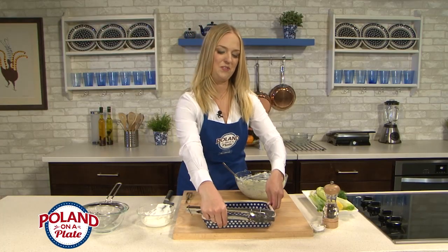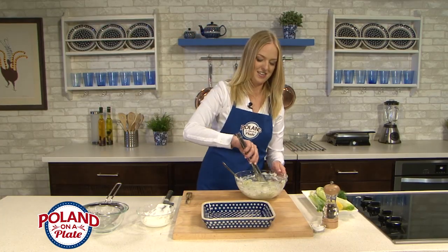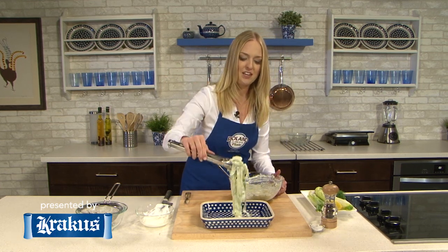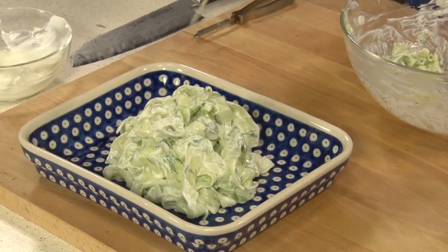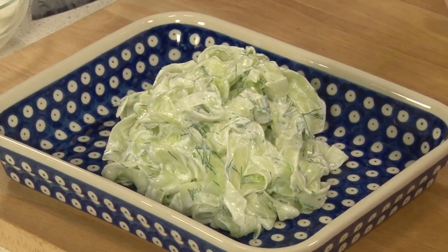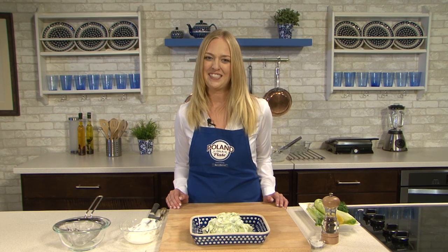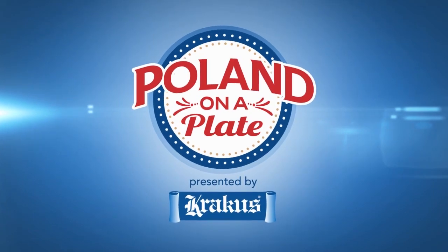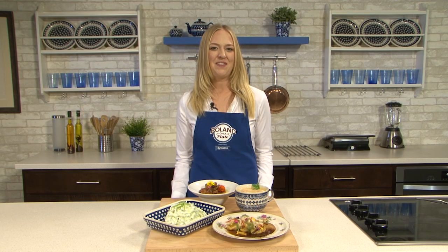Even though we've let our cucumbers drain and wrung them out, they still have a lot of natural moisture which will add to the sauce. This is actually looking perfect — you wouldn't really want any more sour cream than this. I have our beautiful plate right here. This is just such a simple, refreshing, and colorful side dish — really just perfect with anything and even on its own. This is my recipe for Miseria, a very light and refreshing cucumber salad. You can find recipes from today's program on our website at polandonaplate.com. Bon appétit, or as we say in Polish, smacznego.